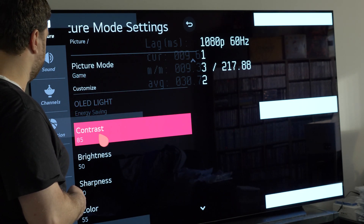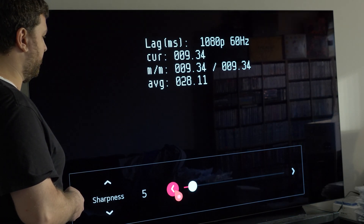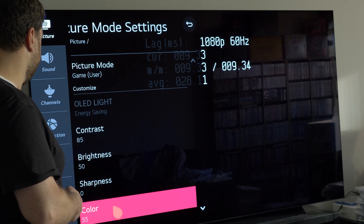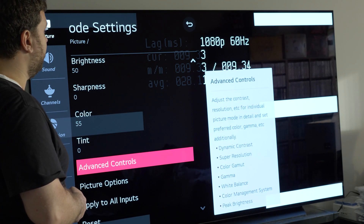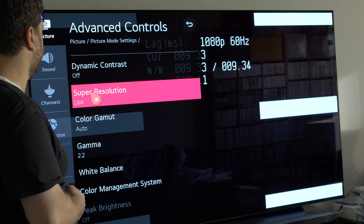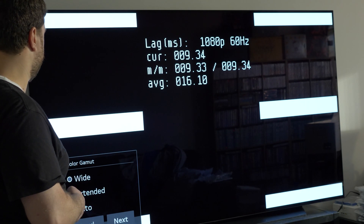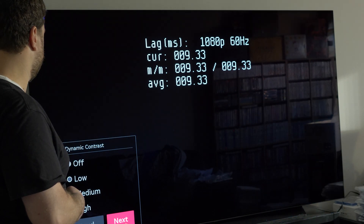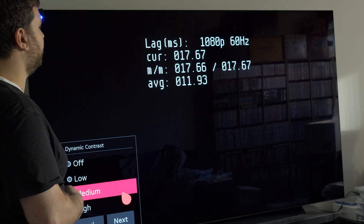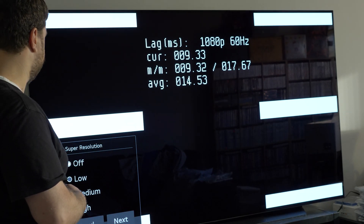Going through the settings — sharpness on modern TVs is just an effect, it doesn't actually do anything, and it didn't seem to affect lag. Dynamic contrast off, super resolution off — I basically just turn everything off. Out of curiosity, adding dynamic contrast doubles the lag, so yet another reason to have all of this stuff off.